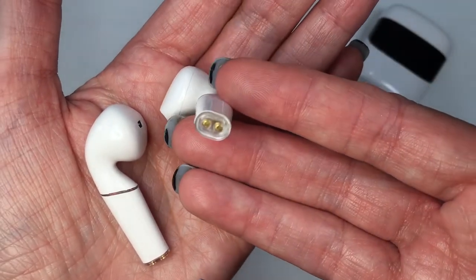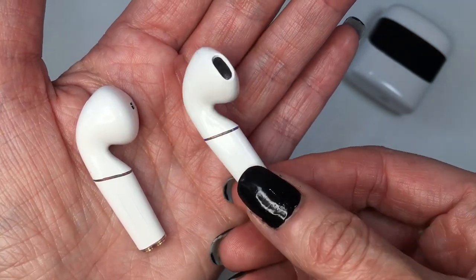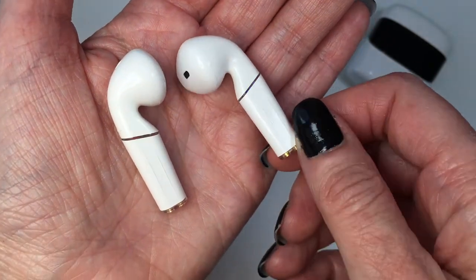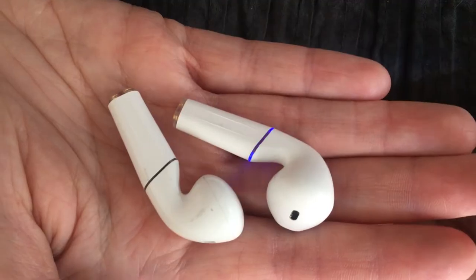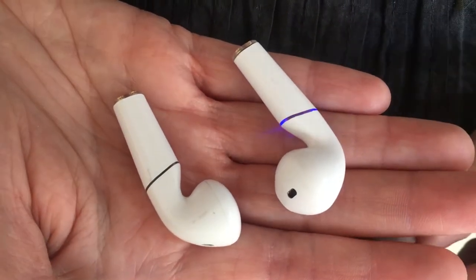I think they are inspired design-wise by Apple's AirPods. AirPods are a bit slicker with thinner lines, and these ones are a bit thicker with a line across them — but I like them, I think they are nice to look at.